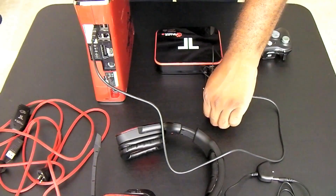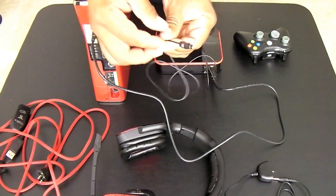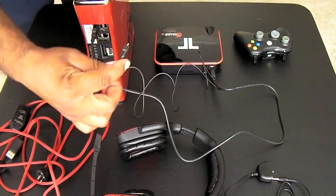Next we'll plug in the optical cable from the decoder box into the back of the 360.